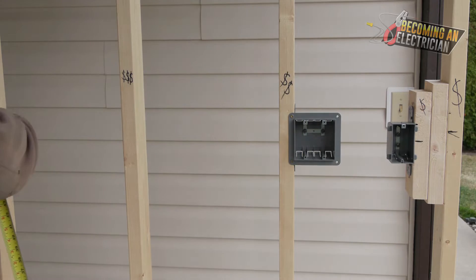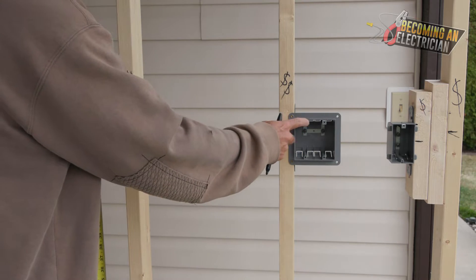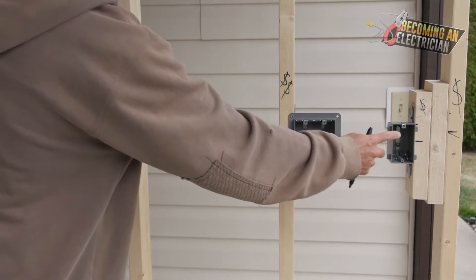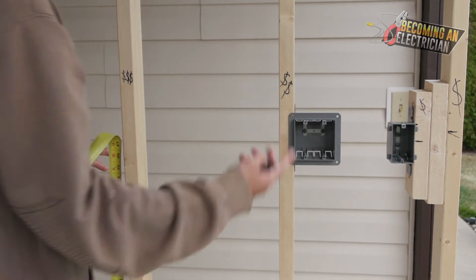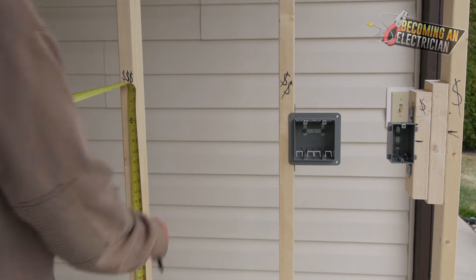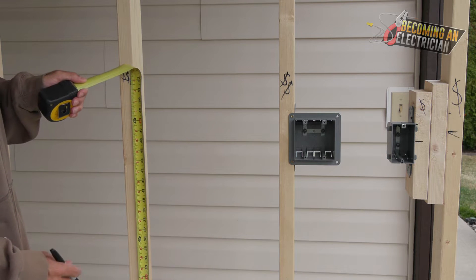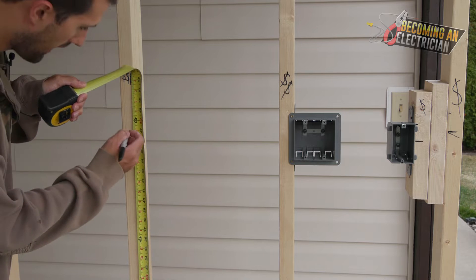When switches are all close together like this, you want to measure to the screw holes so you get the height of one and match up whatever the height of the screw hole is. This is useful if you do not have a laser. We're going to quickly mount a three gang box — it was about 48 and a half inches to the top of the box.